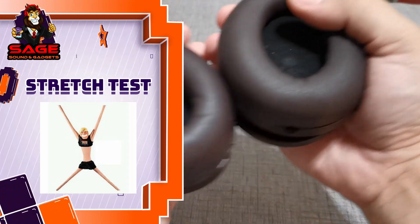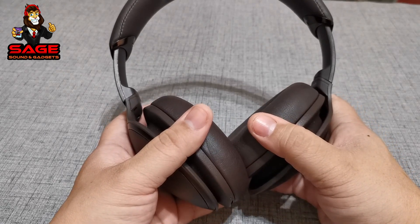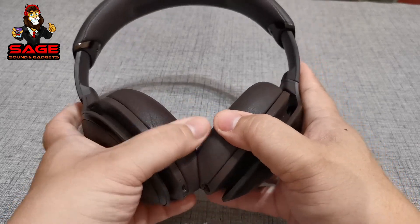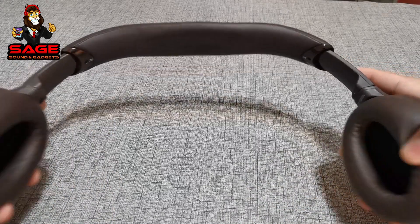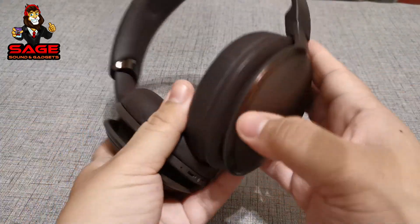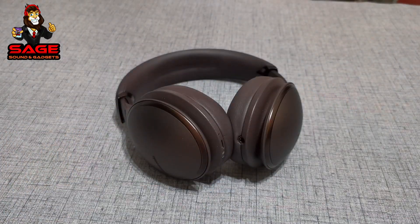Now let's move on to the stretch test. I'm a little nervous because the band is plastic. I do this test for people with bigger heads who want to see how much the headphones can stretch. They made a little noise in the beginning but then adjusted and there was no more noise. They still passed the stretch test, but remember — it is plastic, so it could break.